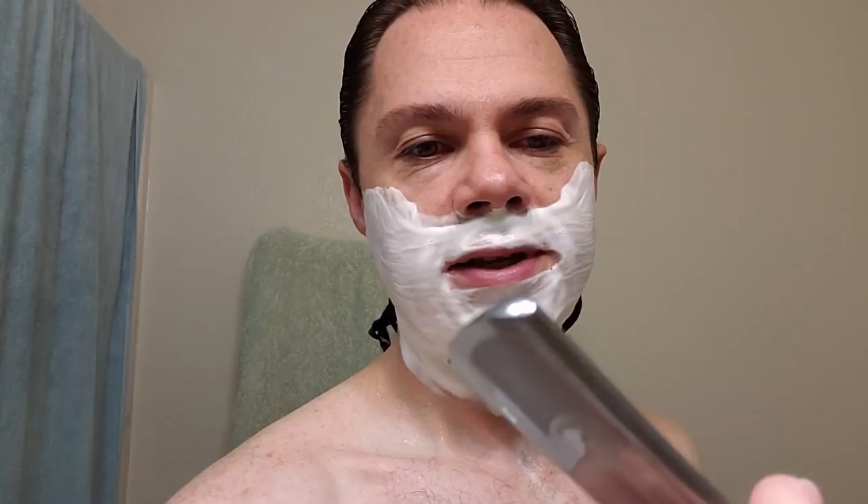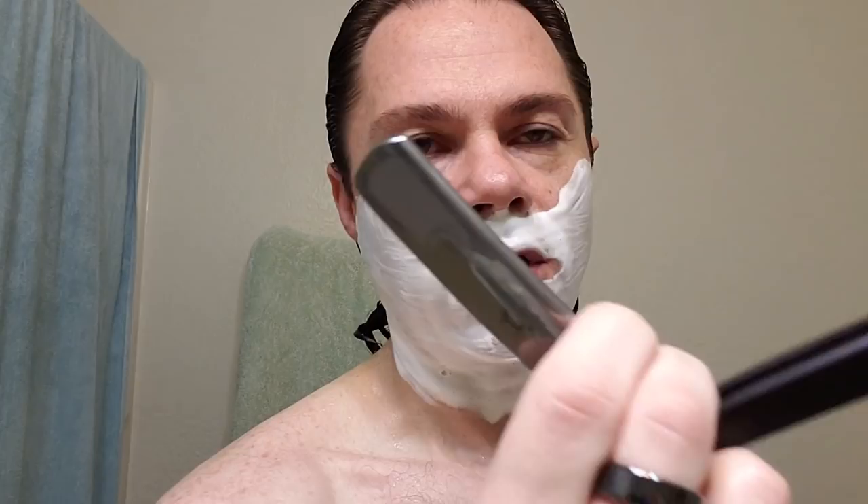Here's this bad boy right here. Like I said, I gave it 15 laps on the canvas and then 25 on the leather. Here we go. So once again, this is a Gold Dollar honed by Russell Barton at Wild West Shaving Co. And this is the Arkansas Gray — or Gray Arkansas, I'm not sure which one it is. Here we go — first pass with the gray.